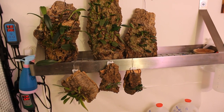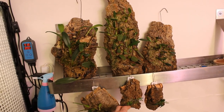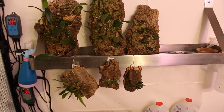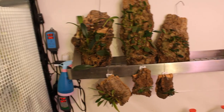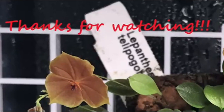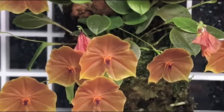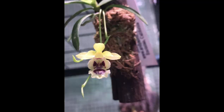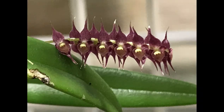This one doesn't have any roots so I don't really have to worry about that. But this one does have a few and it would be nice if it took to the mount quickly. Anyhow, that's my video for the day. Thank you so much again for joining and I do always appreciate it. Until next time, happy growing and please stay safe.